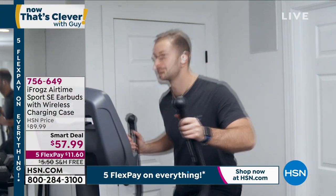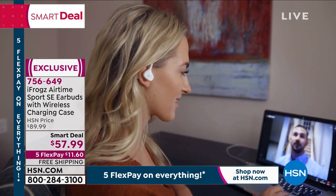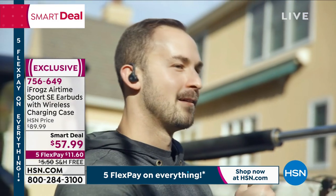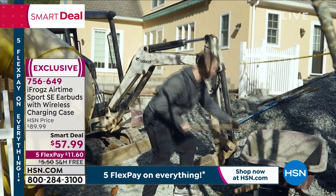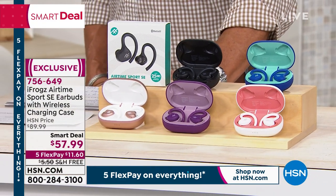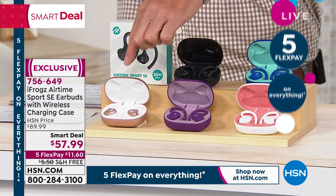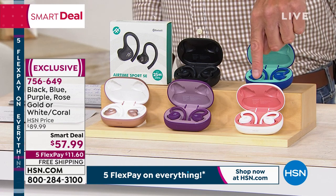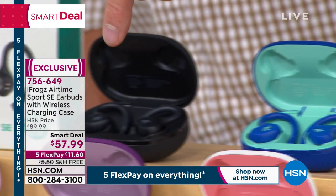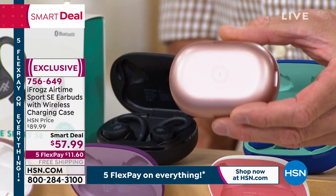I want to talk about iFrogs for a minute. I've bought four pairs — given three as gifts and own one myself. Rather than spending $200 on big-name ones, iFrogs is known throughout the marketplace for incredible sound and quality. The Sport model is wonderful for people who wear them outdoors working out or doing chores because of the IPX5 water-resistance rating. The sound is ridiculous — it wouldn't be iFrogs if it wasn't. Colors available: rose gold, purple, white coral, blue with turquoise interior, and black. Remember, the case itself is your charger, and you can wirelessly charge the case.